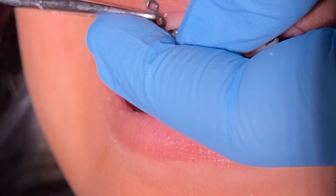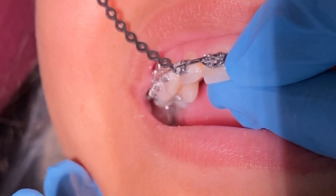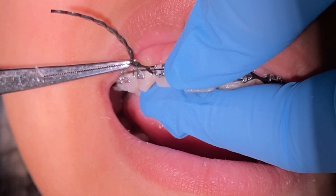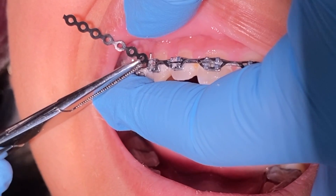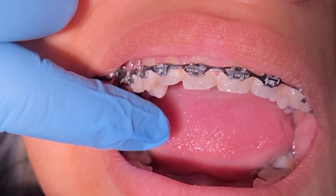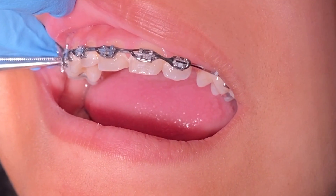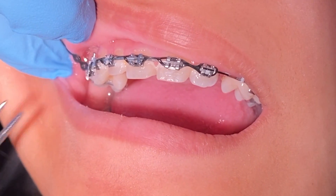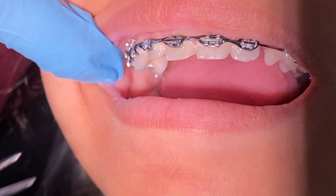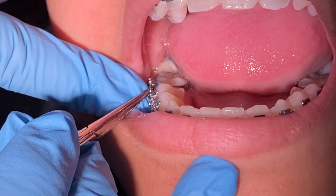If you're curious how long it takes for an impacted tooth to be pulled down, it's very hard to give an estimate because every person is different. It all depends on your case — your age, how impacted the tooth is, which tooth is impacted, and how stubborn it is. Remember: just be patient, follow the instructions they give you, and show up to your appointments, as missing them can delay your treatment.